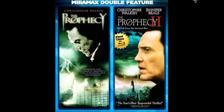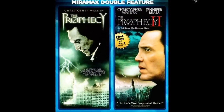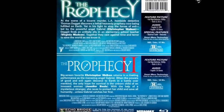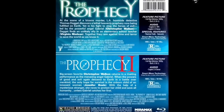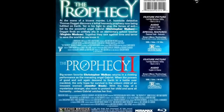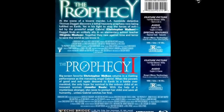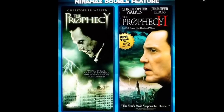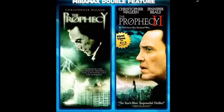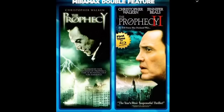The Prophecy 1 and 2 — I picked this up for about $6. It's that heavenly prophecy, end-of-the-earth angel-versus-devil type stuff, which I like. So I'm probably going to like these movies. They got lousy ratings and Christopher Walken is always somewhat laughable because his delivery is like William Shatner's — so unique it's always the same.